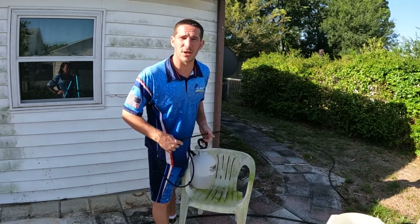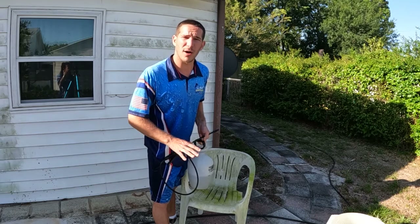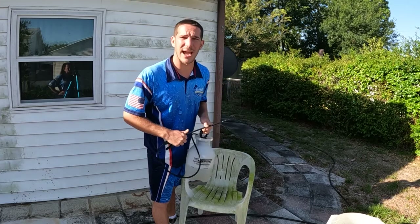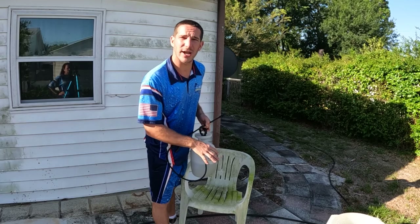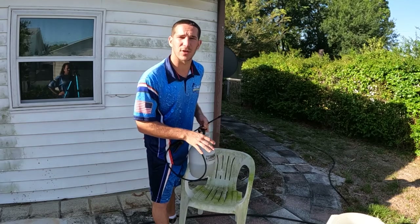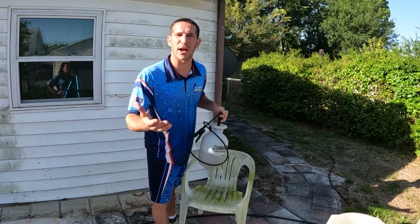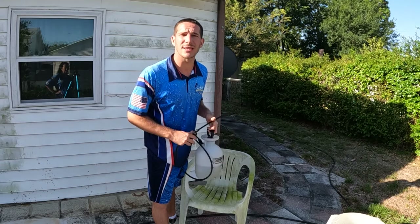All you do is rinse whatever outside furniture you want to get clean, rinse it with water, apply this, let it sit for 3 to 5 minutes, then rinse again. It's going to come crystal clean. No need to throw away the chair — you can clean it for $1 or $2 once you've bought the pump-up sprayer.